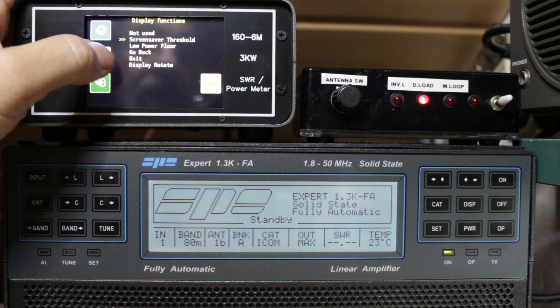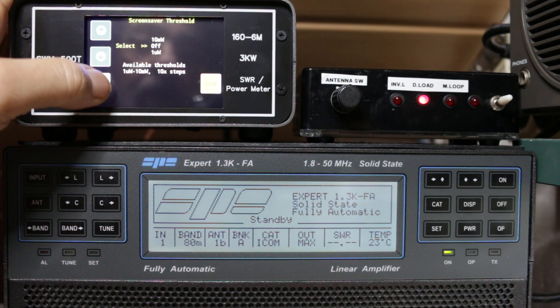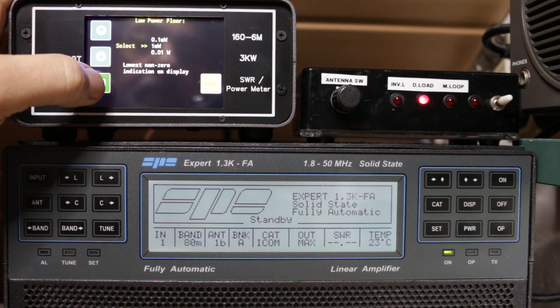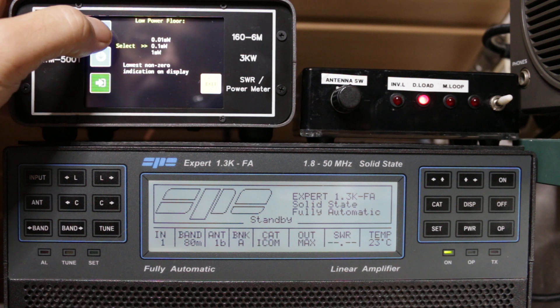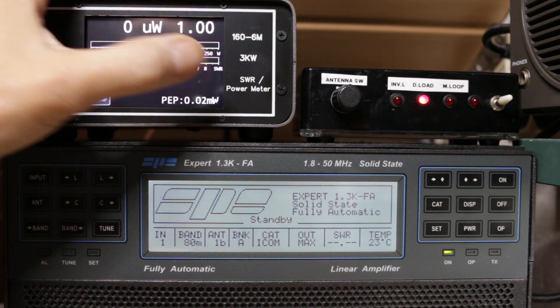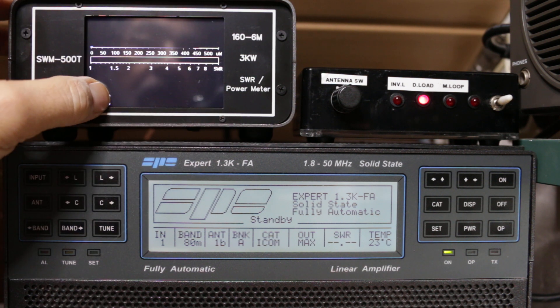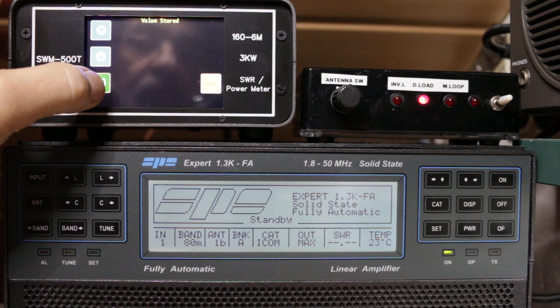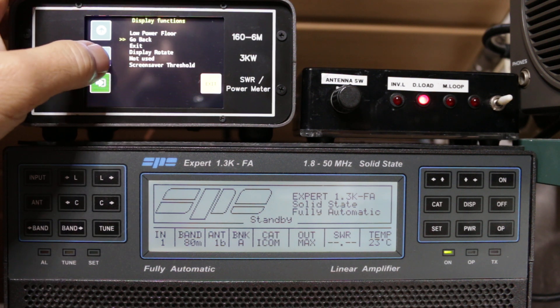We can set the screen saver — currently it is off — and the low power floor, which is the minimum power that starts the meter measurement. From one milliwatt, we can set it in milliwatts, microwatts, picowatts and so on. Normally we use one milliwatt and higher.